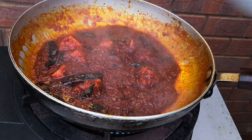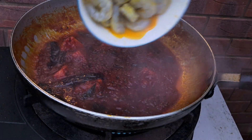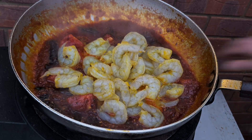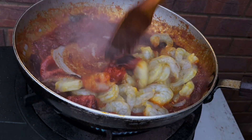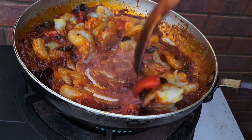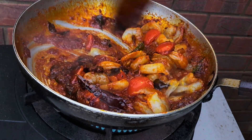And finally our marinated prawns can go in there. Now it's just a case of stirring — I'm cooking these prawns for three and a half minutes.